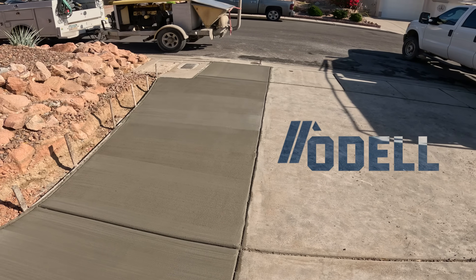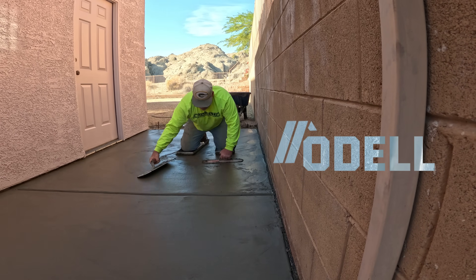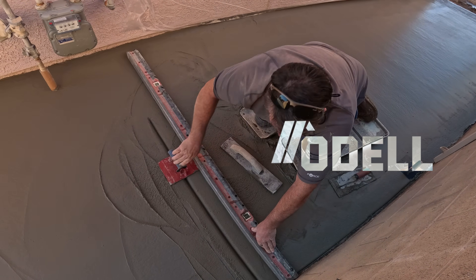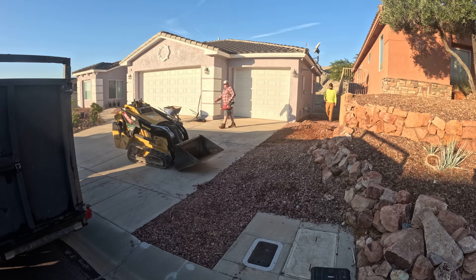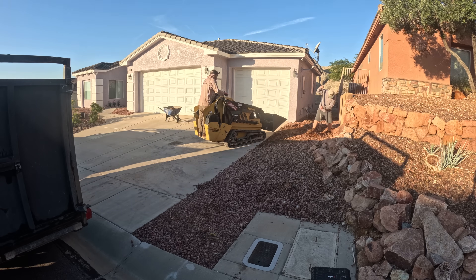Hi, David O'Dell with O'Dell Complete Concrete. What we're going to be showing today is how to widen your driveway and fill in your side yard. What we have here is we're on somewhat of a hillside. You can see the house next door is about four foot above.